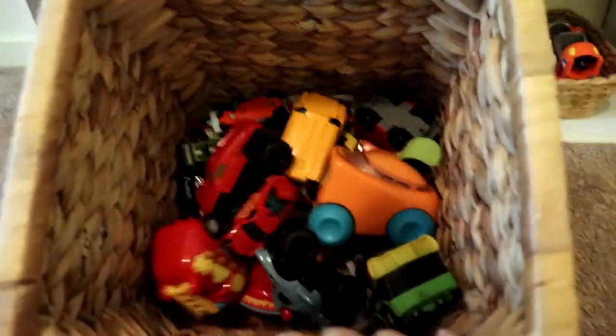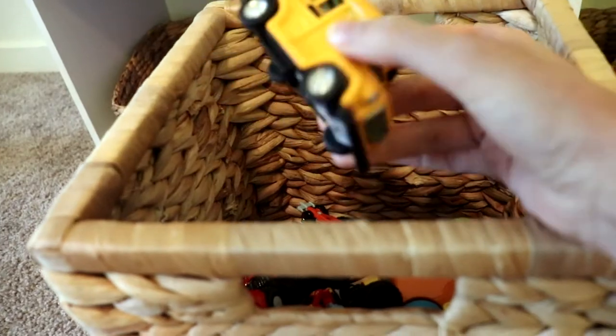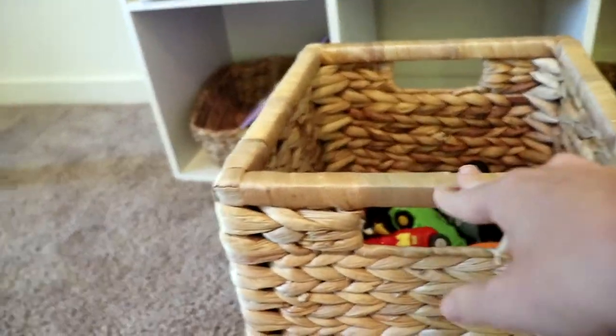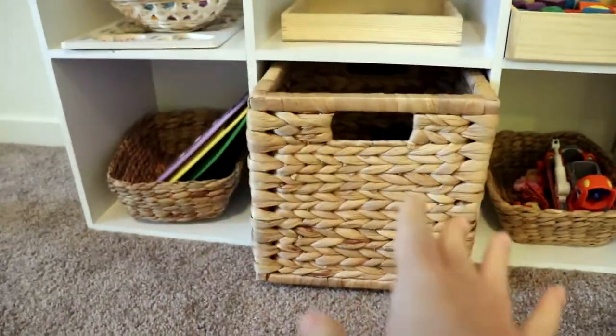Down here we just have a basket of vehicles — a school bus, some Hot Wheels cars, a fire truck, a monster truck, and various others. They both love vehicles. This is another open-ended activity — they'll use their magnet tiles or blocks to build alongside the vehicles in their play. This is something I don't rotate out too often because they come to it quite frequently, though I might just rotate what's inside the basket.